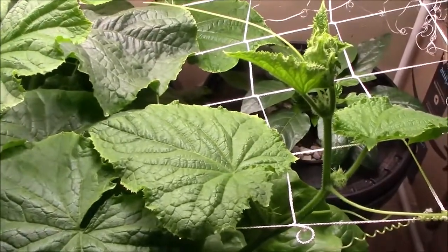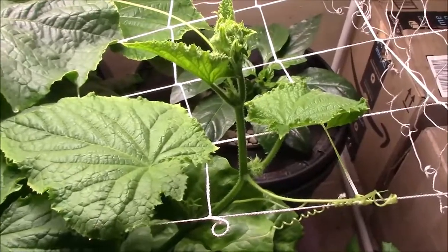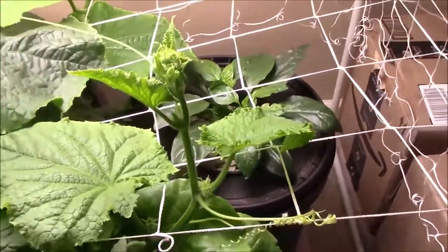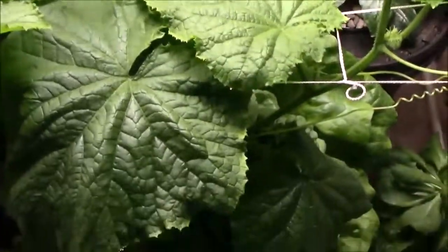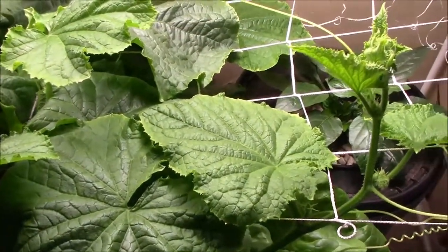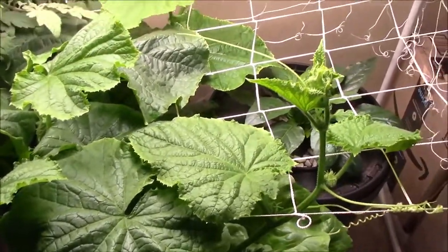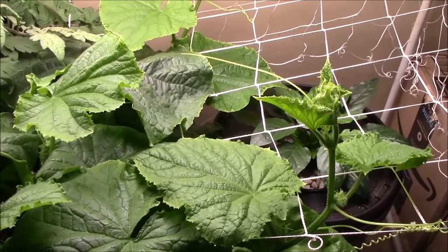Anyway, it's easy to grow, and this is about day 40, so I expect to see flowers any day now on this, and probably start picking cucumbers not that long after that. So you can definitely grow hydroponic cucumbers.